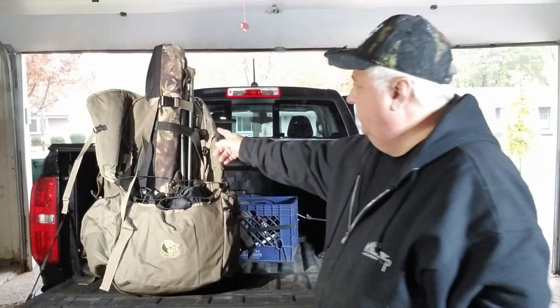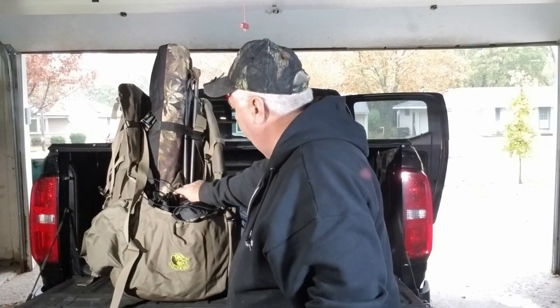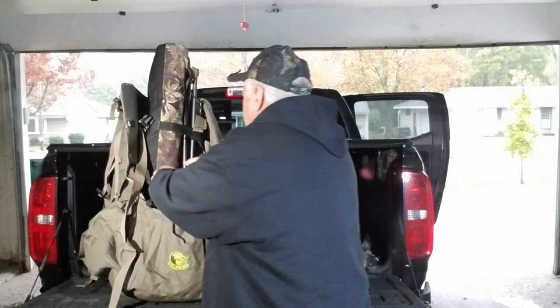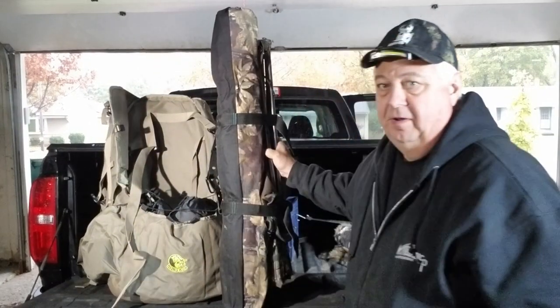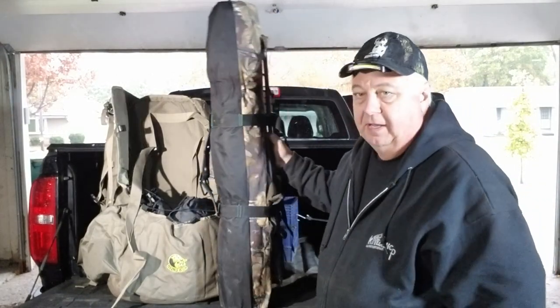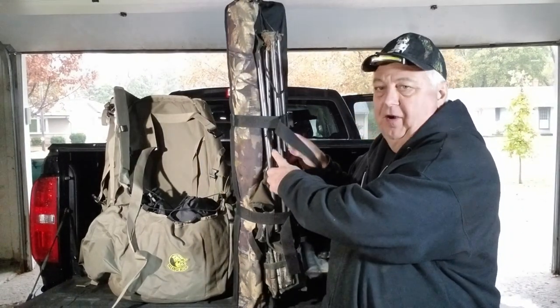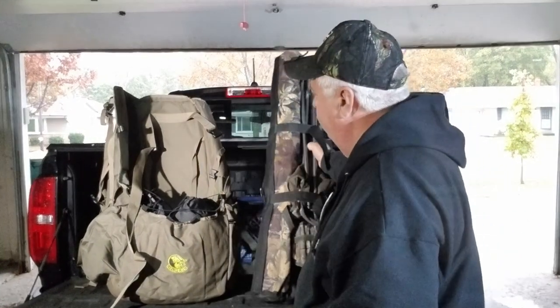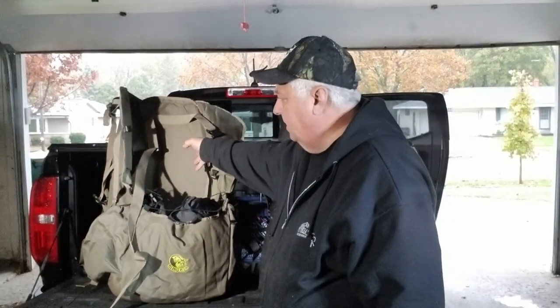Inside there's a place for your chair — two straps inside. I've got my chair lined right in there. I have it set up the way I've been carrying it, but at some point I can remove the chair and there's another strap inside to strap the chair in by itself, so then you have the pack separate from the chair.